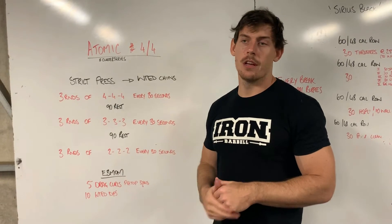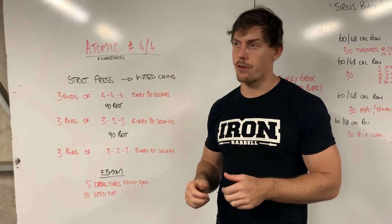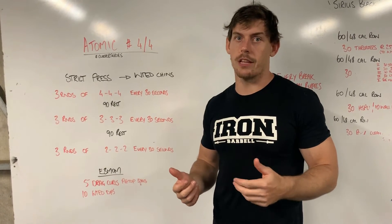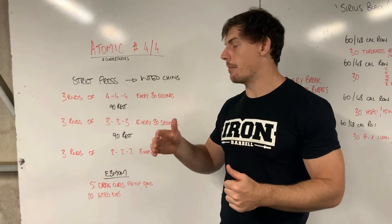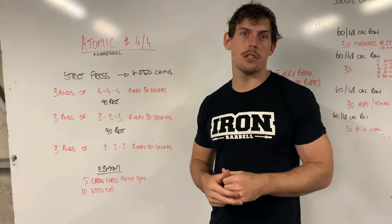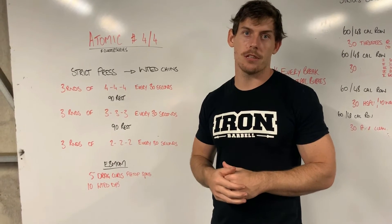Then go straight into 10 weighted dips. When we say weighted work for weighted chins and dips, it basically means the most difficult you can get to. If you need a band and four reps is very difficult, that technically counts as weighted — that's fine, they're strict. If you can add weight to your body, even better, or if you can progress through your bands, that works as well. With the weighted chins especially, take your time, get your reps done properly, and make sure you're hitting those lockout positions and chest to bar on those chins.